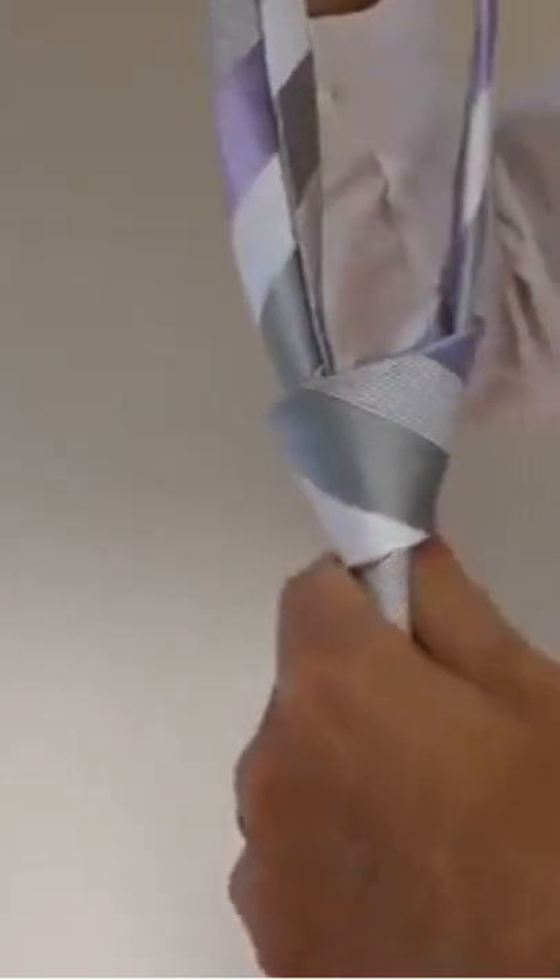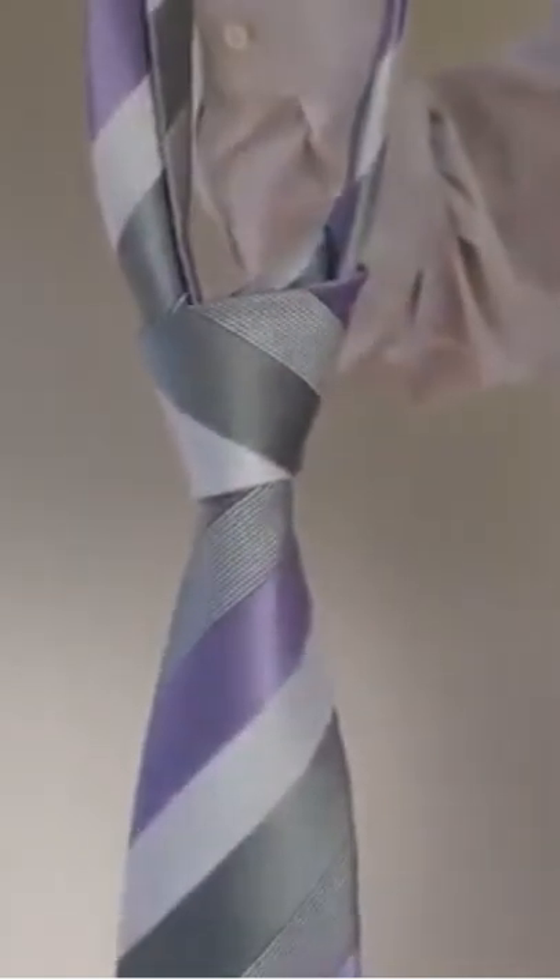As you're doing that, pull out the next layer from inside the circle and pull it up like this. And there you go. What you should end up with is a nice triangular knot.